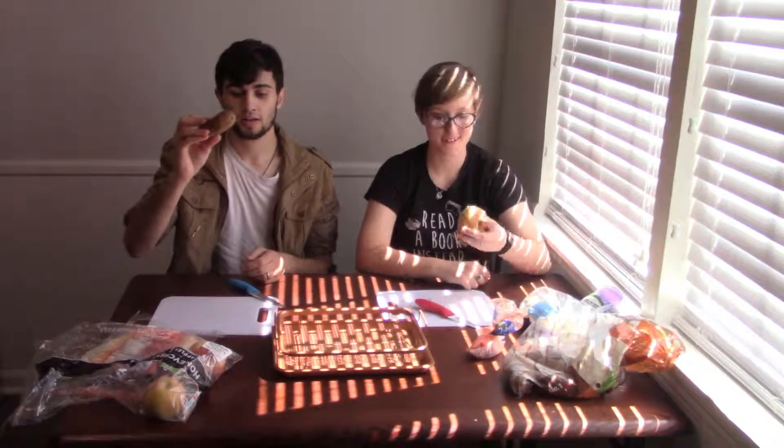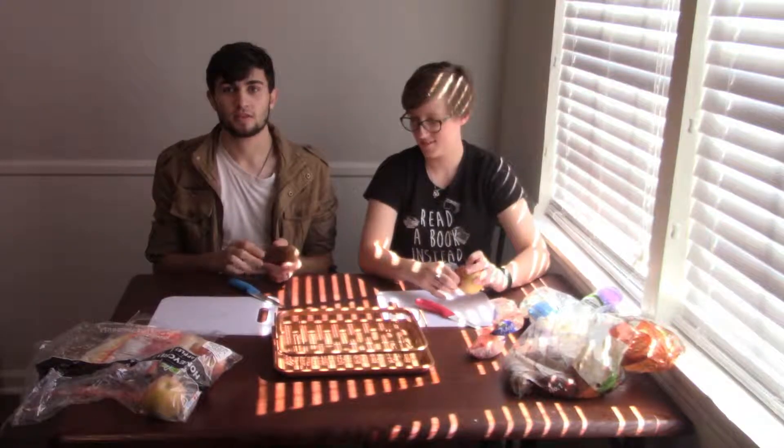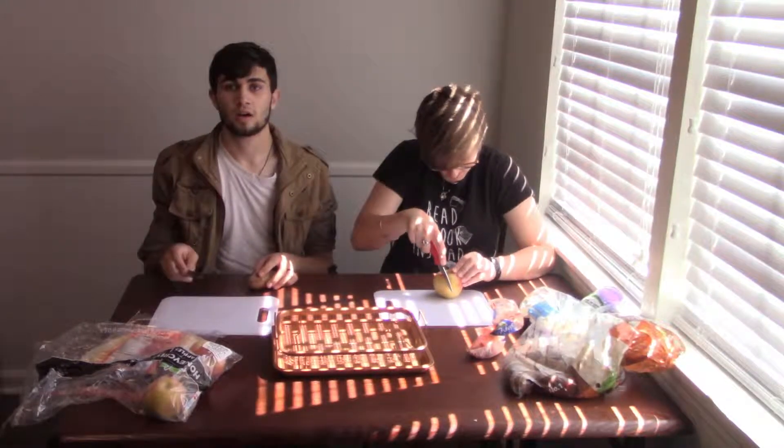Hi everyone, I'm Derek and I'm Courtney, and today we're gonna try making chips from scratch. I got a potato and an apple, and I honestly don't know what I'm doing — I've never done this before. I'm just gonna cut off some slivers and stick them on this pan and put them in the oven.